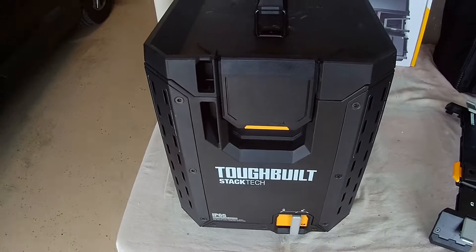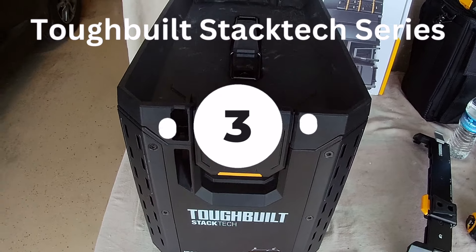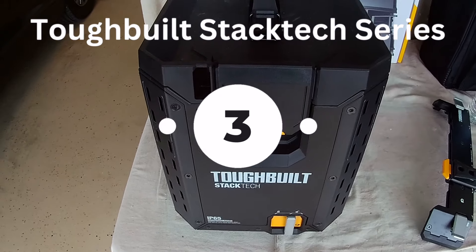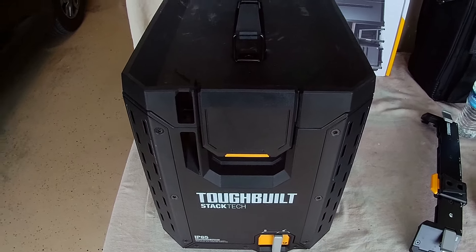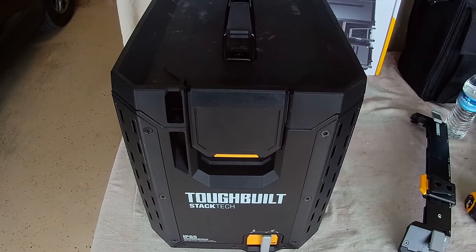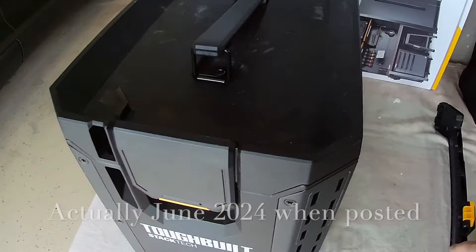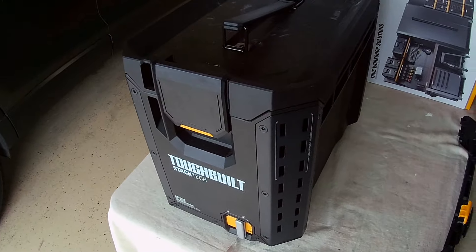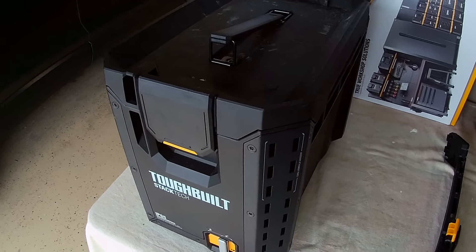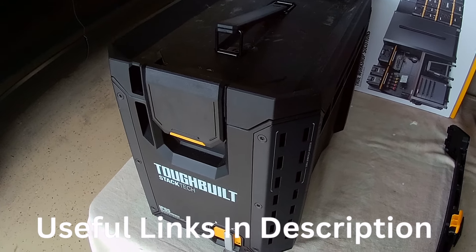Hey there, Tuman back at you. This is the third video in the series of the Tough-Built Stack-Tec — the new versions of the boxes that came out. It is now April of 2024, and they're going to have some stuff coming out this summer as well. I wanted to run through some of these boxes and show you what the new features are and some of the original features.